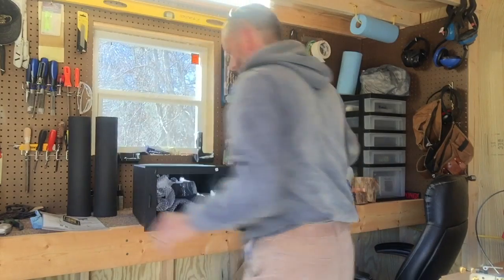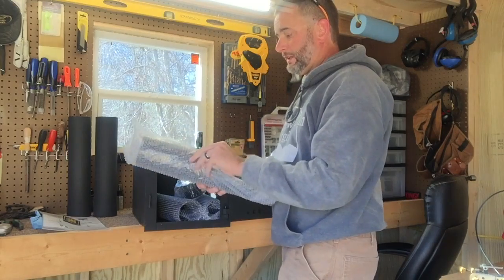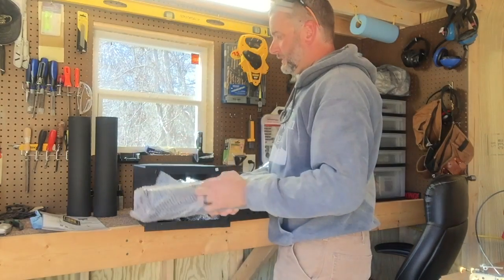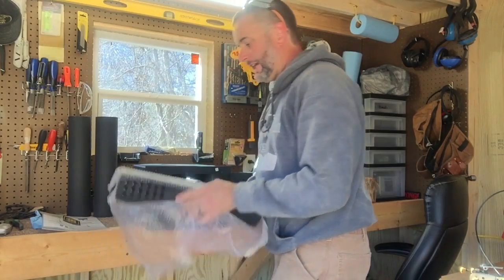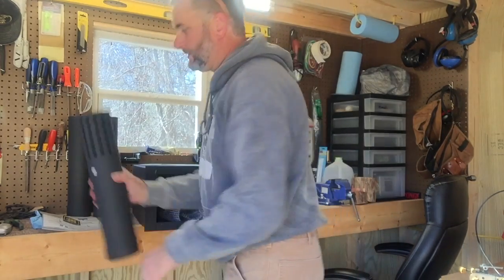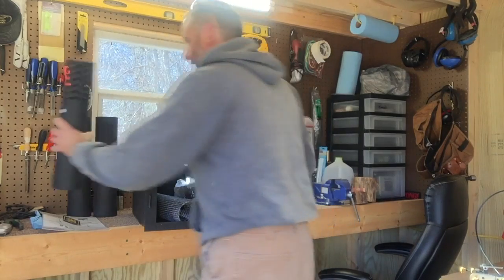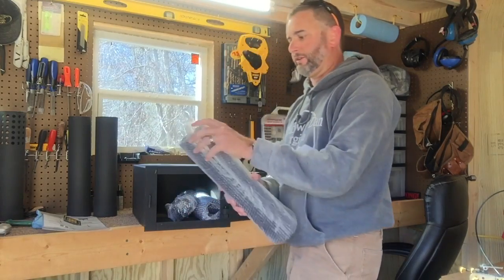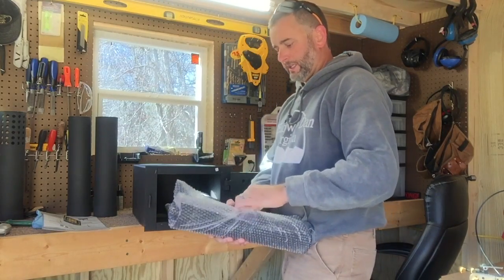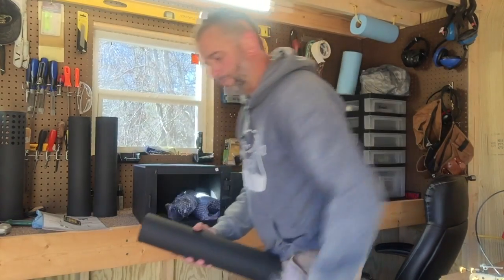I am very surprised. It was $71. If you get their membership, that keeps the price down — you get free shipping. There's a very cool little top piece, almost looks like a muzzle brake. They have a free 30-day membership, and after 30 days I think it's like 30 bucks a year or something like that.